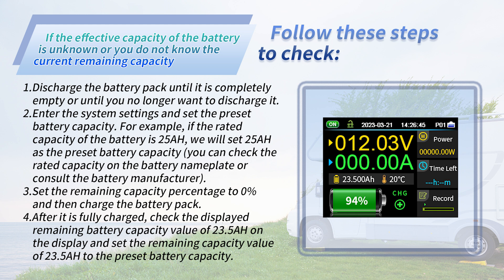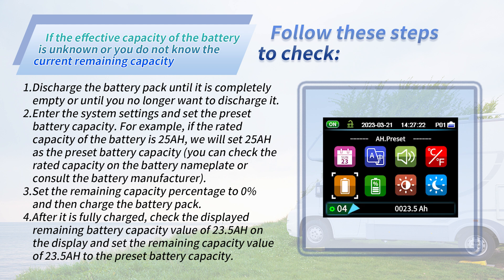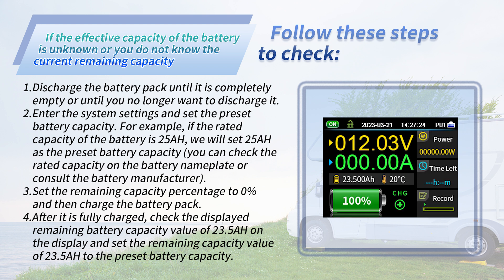After the battery is fully charged, check the displayed remaining battery capacity value — for example, 23.5 — on the display, and set that value of 23.5 as the preset battery capacity. In this way, the preset battery capacity and remaining battery percentage are correctly set and completed.